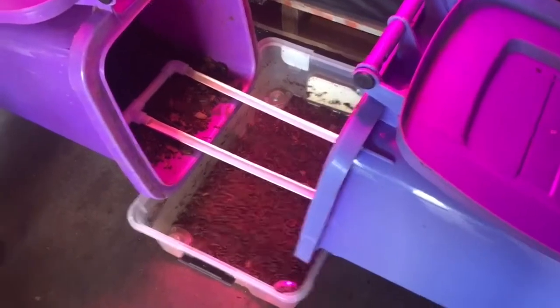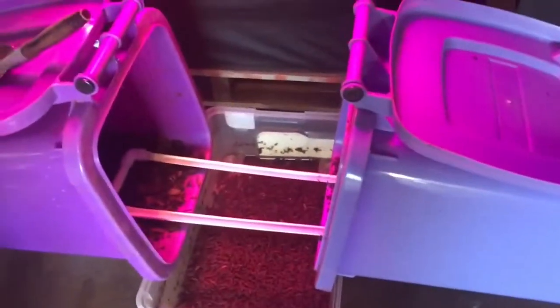The top tub is for the eclosion of the adults, so that's full of prepupae. This whole front flap here is a door — it opens up, and I've got a dual layer on the inside with a mesh, so I can actually work without them all flying up, which is quite useful. That was lesson number one.